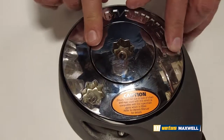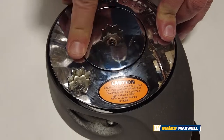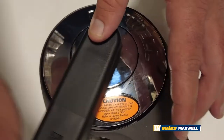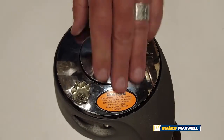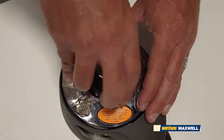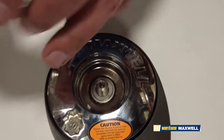Next, you want to remove the clutch cone, which is right here. It just spins off. If it's really stubborn, you want to get your winch handle in there and just crank it off. Unscrew that all the way. Again, making sure you don't drop any of this in the water. Be careful — these are heavy parts.